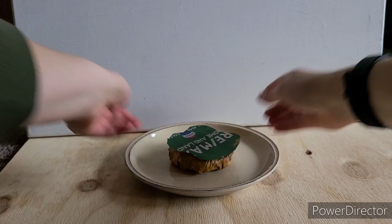Then, next you'll add your lettuce. This one says that the president has a pole dancing monkey.